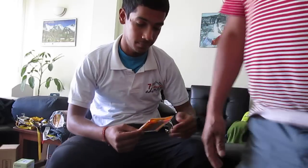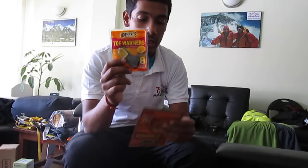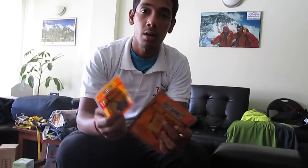First of all we have got warmers — toe warmers, hot hands, and hand warmers. These things basically start reacting when exposed to air and produce heat.